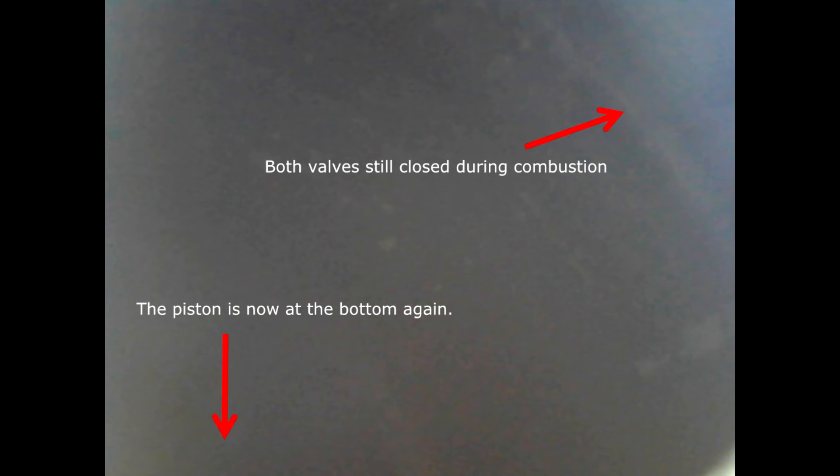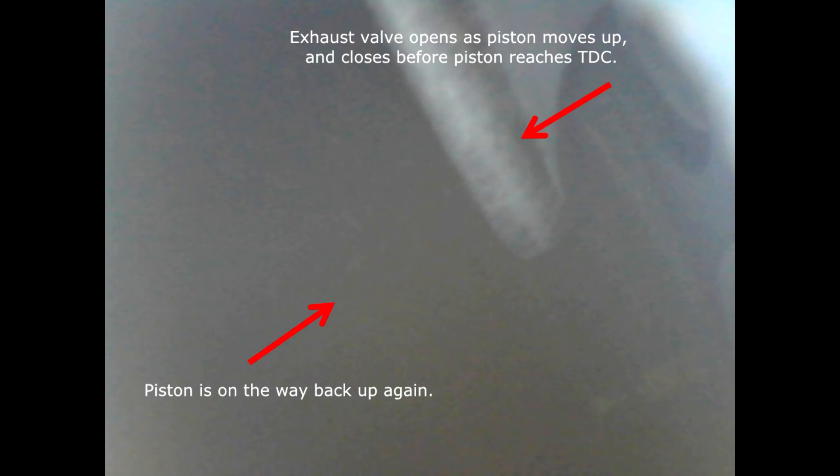On the third stroke the valves stay closed and the piston moves down. This in turn rotates the crankshaft lower down and creates the drive we need to move the vehicle. On the fourth stroke the piston comes up one final time to push the resulting exhaust gases out of the cylinder, and here you can see one of the valves opening to allow this to happen.